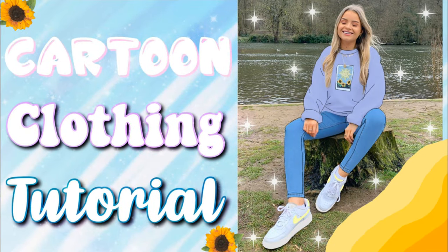Hi everyone and welcome back to my channel. In today's video I'm going to be doing a tutorial on how to do the cartoon clothing effect on Pixar. The picture I use is a beautiful picture of Soph — she's a beauty and lifestyle influencer I've been watching for years. I'll leave her YouTube channel, which has just over a million subscribers, and her Instagram link down below if you want to check her out.